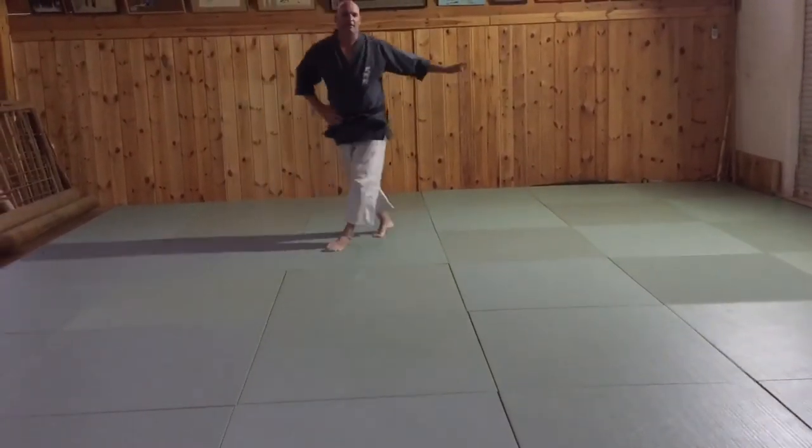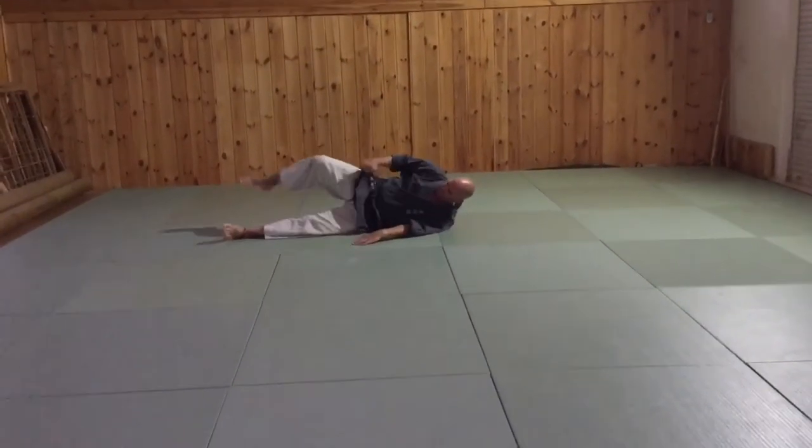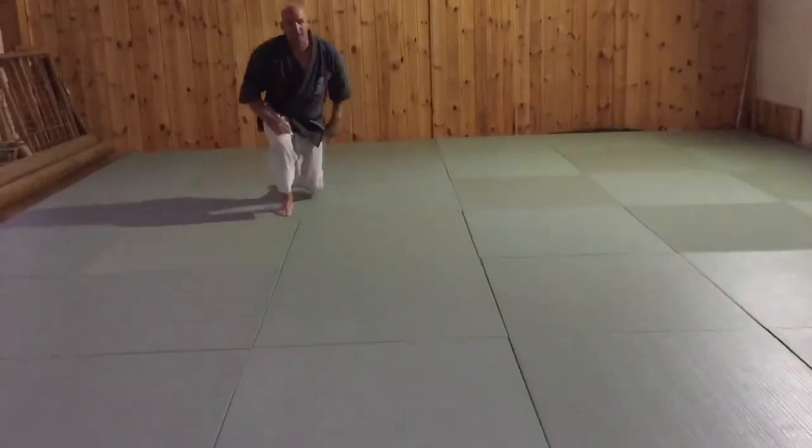Then you have a side block ukemi. This is the basic one — left and right.